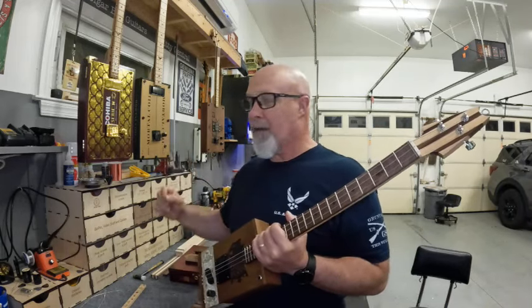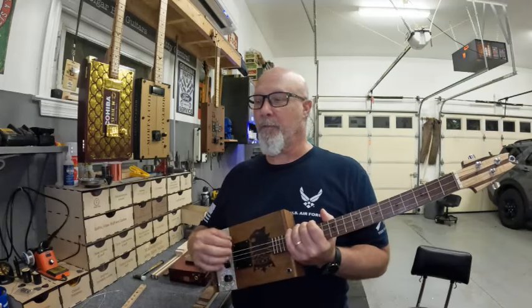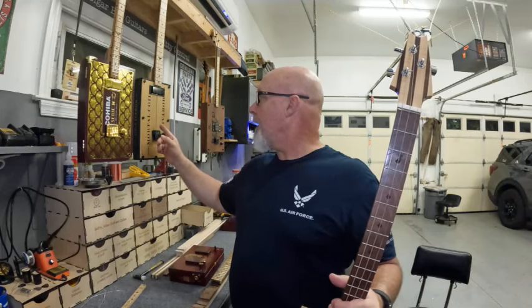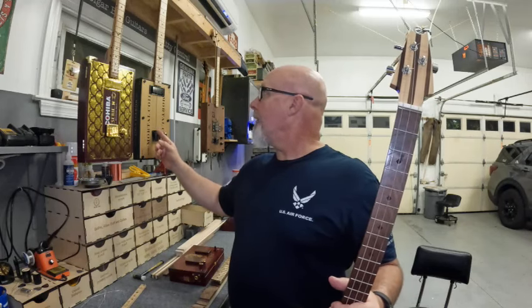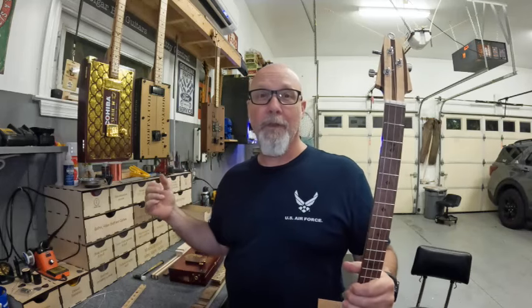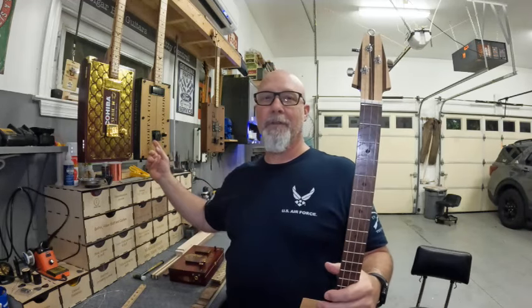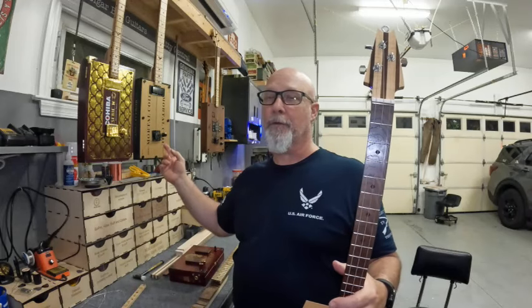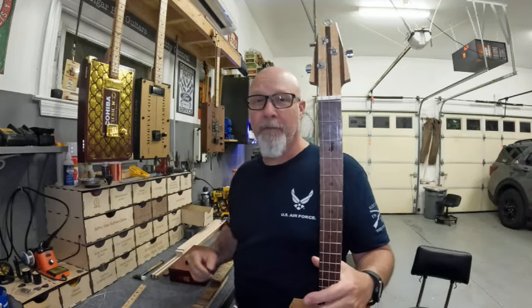Finding the exact location to put the hardtail bridge so that you can get it properly intonated — there's only so much forward and back adjustment, so you've got to get it in the exact right spot. The size of strings I have on here, I know how far back to put it for tuning to G, but when I try to tune an instrument to anything else, I can't get it intonated. I need to move the strings further back and I just run out of adjustment.